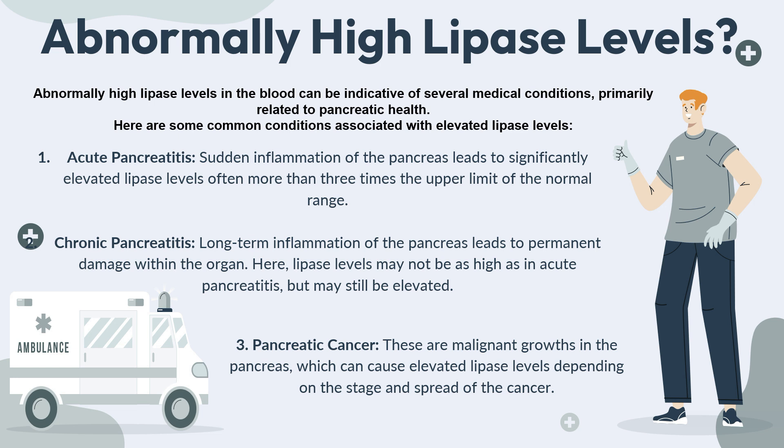The third condition associated with high lipase levels is pancreatic cancer — malignant growths in the pancreas can cause elevated lipase levels depending on the stage and spread of the cancer. The fourth condition is gallbladder disease or cholecystitis, which is an inflammatory process of the gallbladder, often due to gallstones. This can also raise lipase levels, especially if there is a complication like a blockage affecting the pancreas.